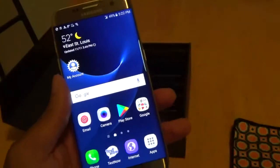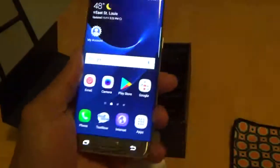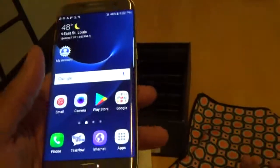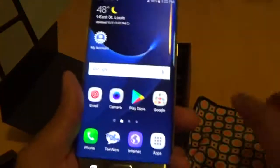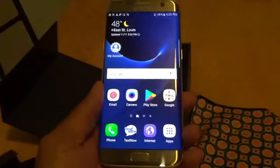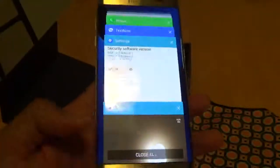You get a lot of functionality out of this device right out of the box — you've got Amazon, Samsung, and Google apps. Four gigs of RAM, 32 gigs of onboard storage, and you can expand it with an SD card. We'll do some more playing with it — this is just the unboxing and first impressions. Let me know your thoughts in the comment section below. Would you still recommend the Samsung Galaxy S7 Edge? It's your boy, I'm out.